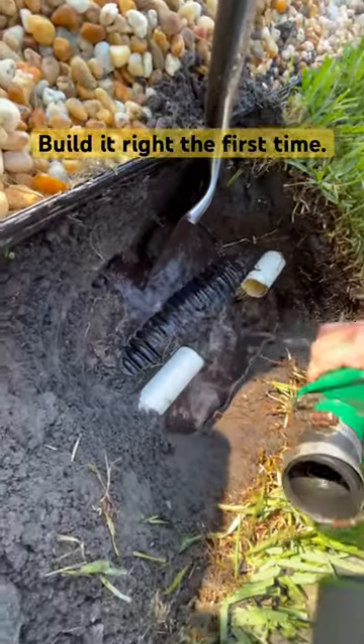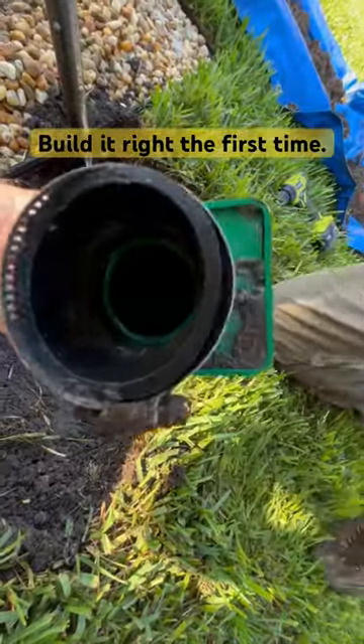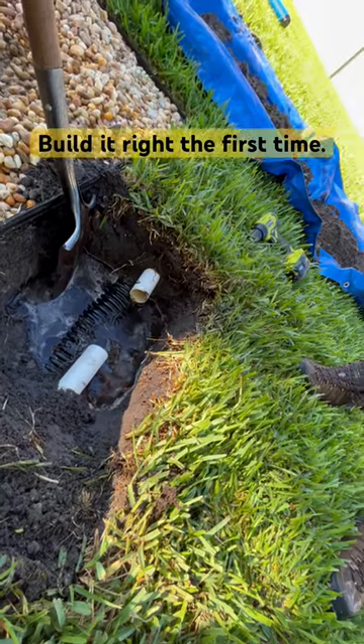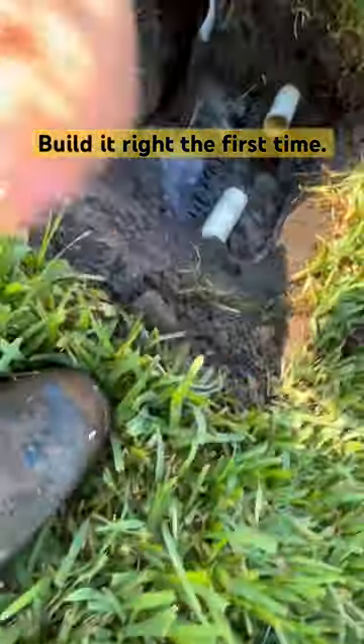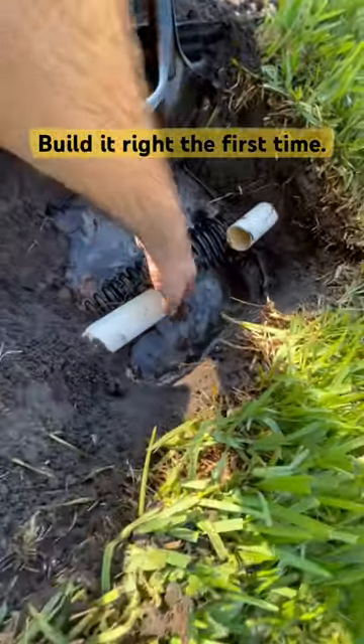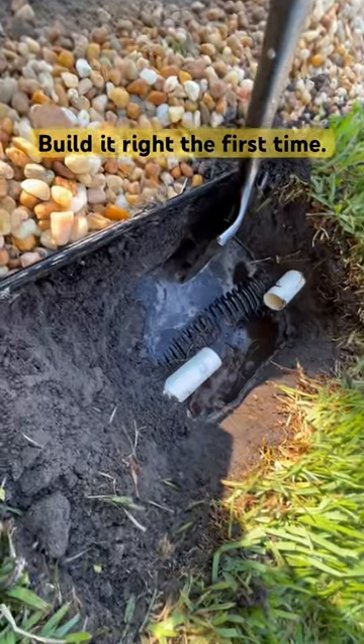allowing water to flow back into your sump pump basin. And you do not want to ever bury your check valve, because if it ever needs to be serviced or replaced, you have to figure out where it is in the ground and dig it up. So you always want to make sure to put these check valves in your sump pump basin or connect it on a wall somewhere where it can be serviced.